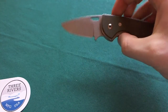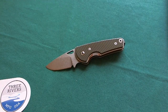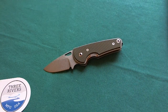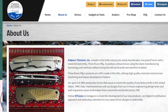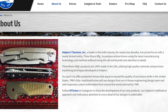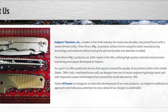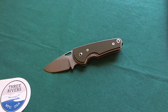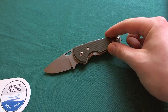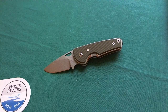The knife is called the LTC Nomad by Three Rivers Manufacturing, as you can see here in the corner — this is the company that manufactures these knives. Three Rivers Manufacturing is actually a subdivision of Halpern Titanium Incorporated, which is a very well-known manufacturer for high-end knife companies that does a lot of machining, CNC, water jet, and all that kinds of things. They really know how to machine parts for high-end knives. Here is one of their own in-house designs, and they also did some collaborations with some custom makers.